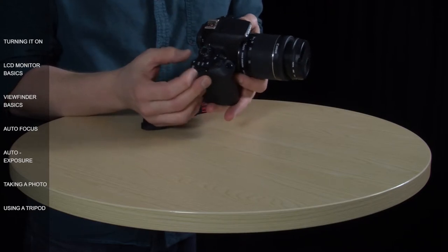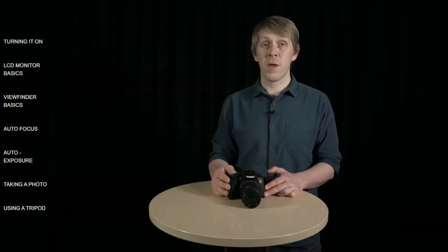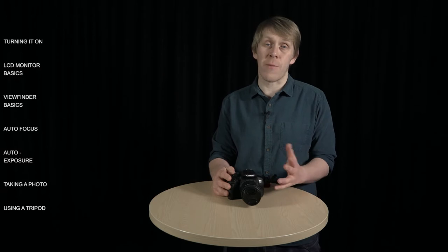If you want to record video, you switch it up to the next one — this small little camera icon here. You can take photos in video mode, but they'll have a 16 by 9 aspect ratio like your video footage, rather than the 3 by 2 ratio that's most typical when you're using a camera like this.